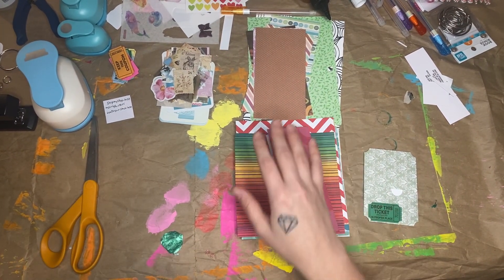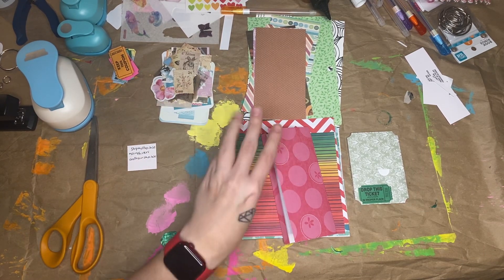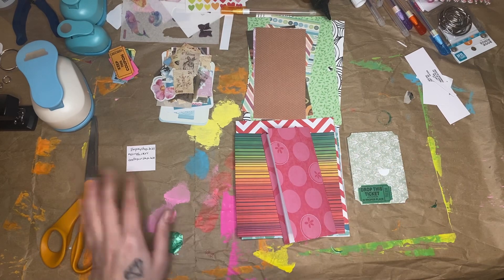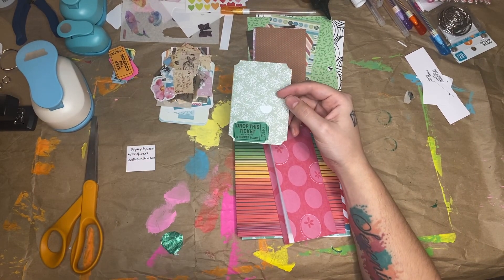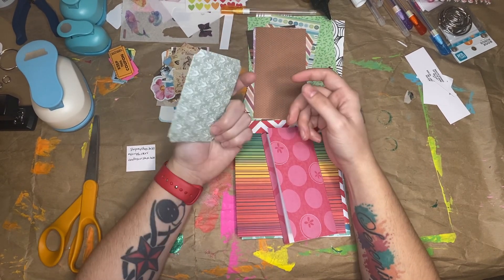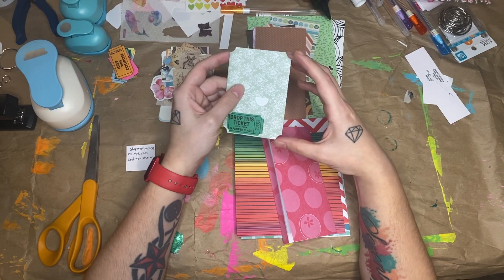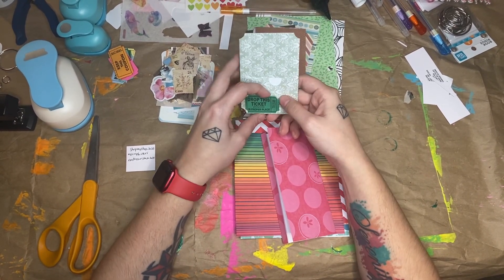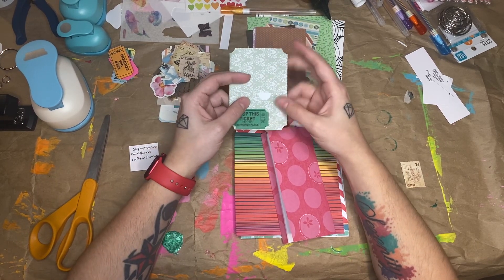Hi guys, today I'm here with a kind of a three-for-one hashtag video. This video can be used for three separate open collabs that I'm participating in — well, really one of them's just a challenge. What I'll be making — you may have seen these before on Melina Pilot's channel or Camellia Crafting — are ticket pockets. It's just a piece of paper folded into a pocket, shaped like a ticket, with a front pocket and two pockets in back.